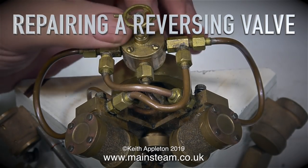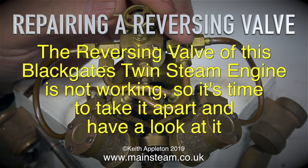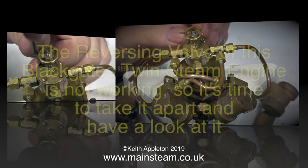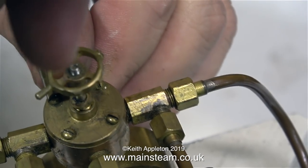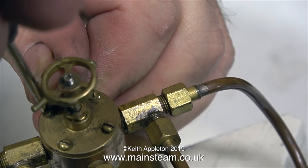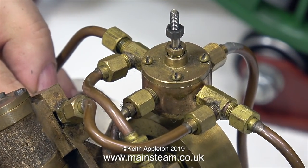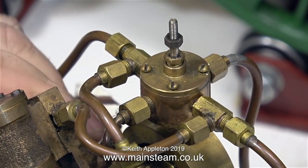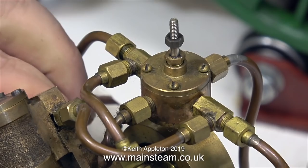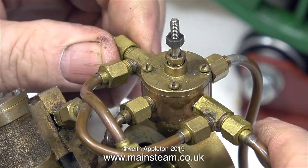Repairing a reversing valve. The reversing valve of this Black Gates Twin steam engine is not working, so it's time to take it apart and have a look at it. This is a demonstration model of the Black Gates Twin, and Black Gates Engineering have taken this around the shows and exhibitions for many years. The problem now is, if you turn the wheel nothing happens — the shaft will not rotate. The only way to fix this is to dismantle it. Applying physical force to the shaft itself would just break it. That's why I'm removing it from the engine.